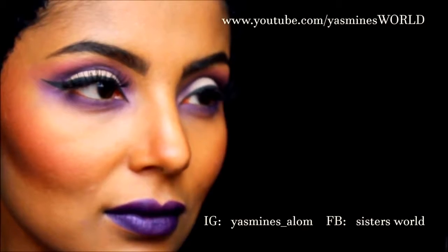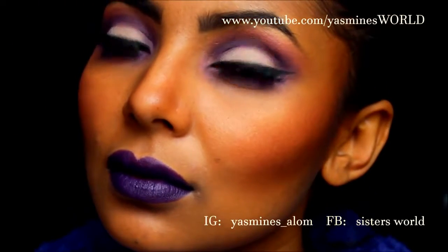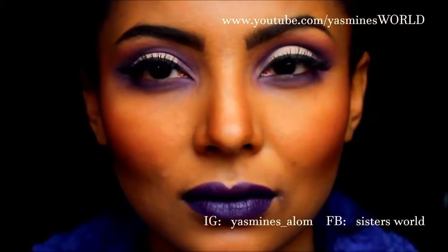Hi everyone and welcome back. Today's makeup tutorial has been inspired by the limited edition by MAC Nasty Girl called Gunner, which is this beautiful dark purple lipstick.